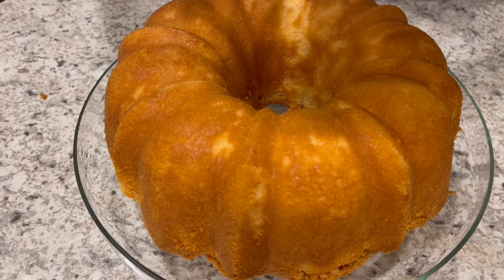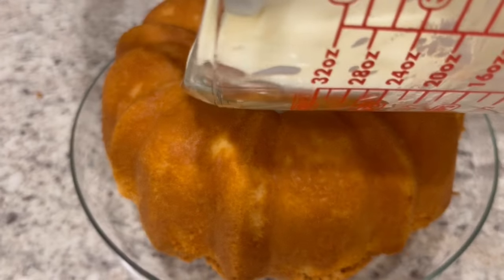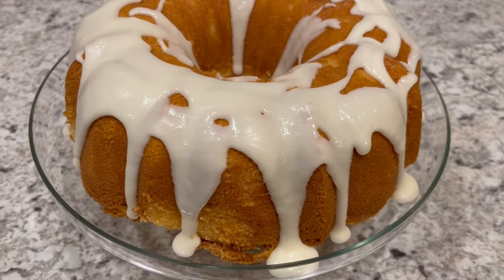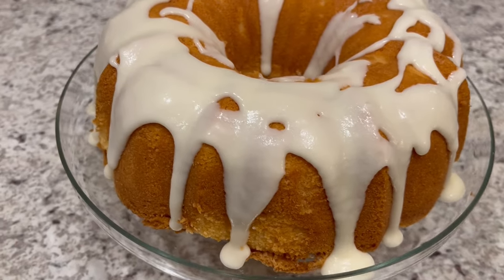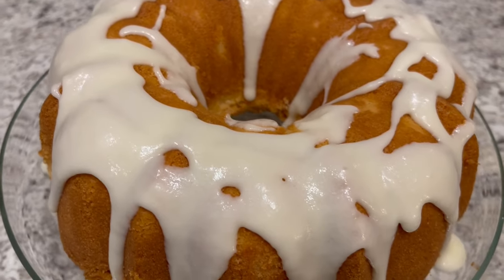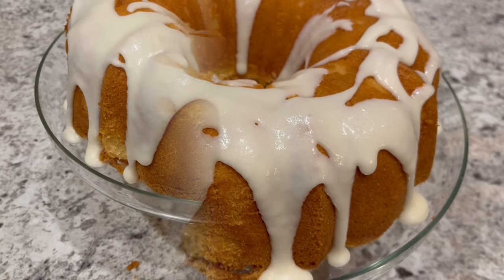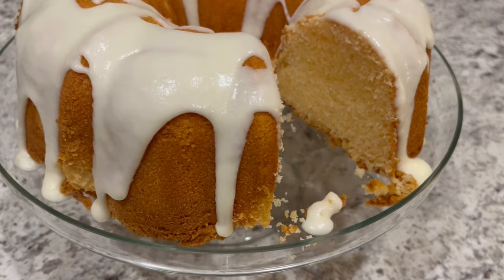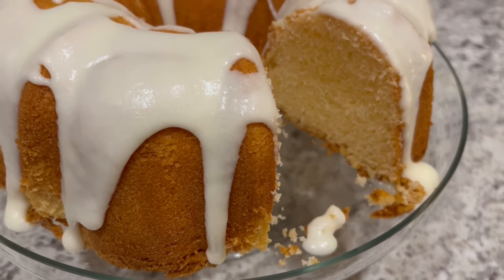Now I'm just going to drizzle that glaze right on top. Here is the cake in all of its glaze and glory. Now I'm going to cut a slice so you can see the inside — and here it is, so you all can see the inside of it.